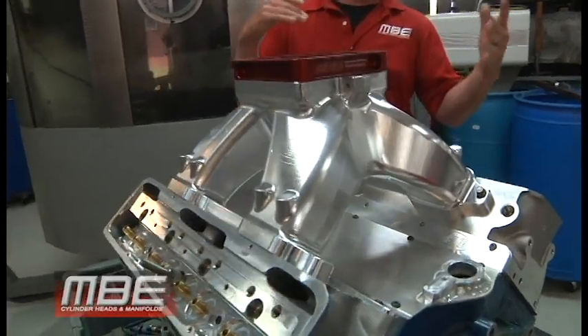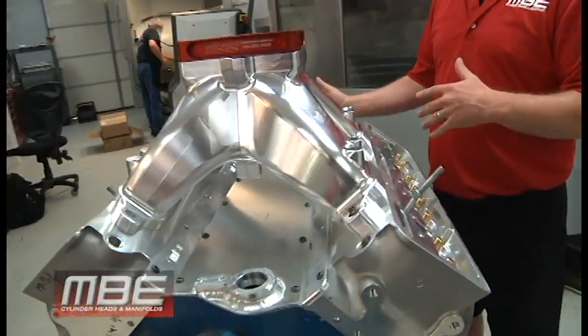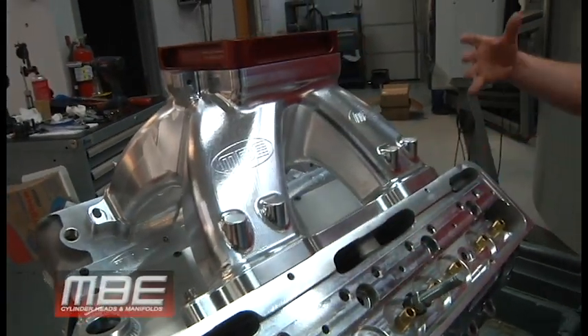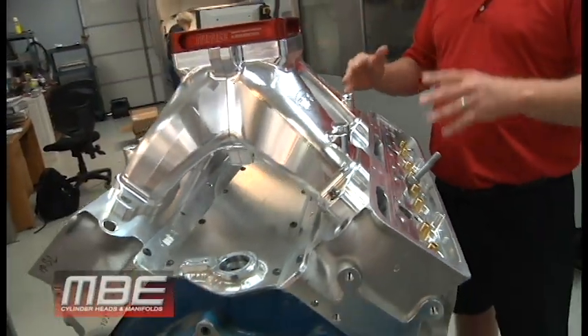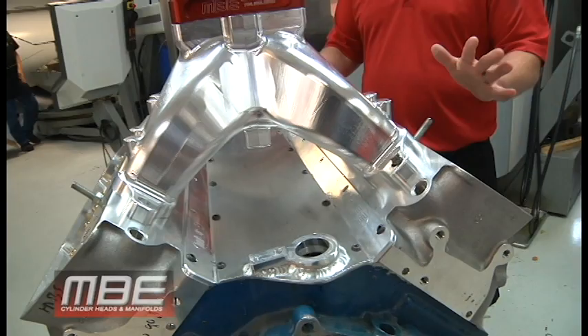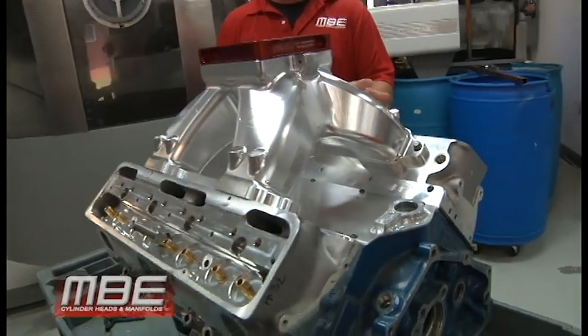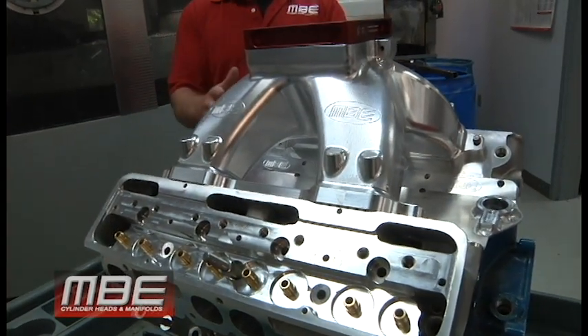You have to send it to somebody like us or a couple other people in the country to have it ported, and spend an absurd amount of money. With the larger deck heights, you have to add spacer plates and a bunch of other things. This takes no spacer plates, and if you buy our head package, it doesn't even take intake gaskets — we O-ring the cylinder head flange so it just bolts on.